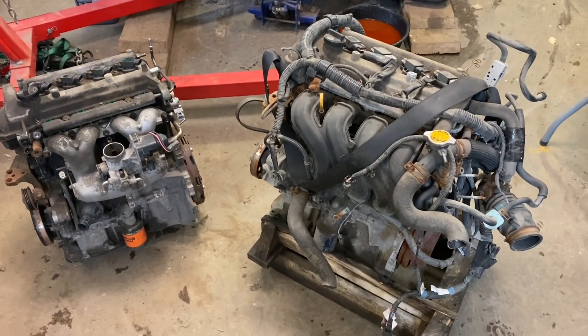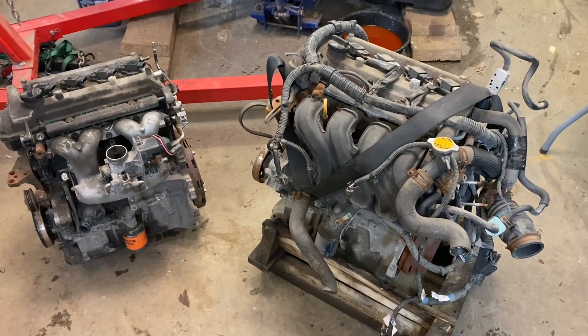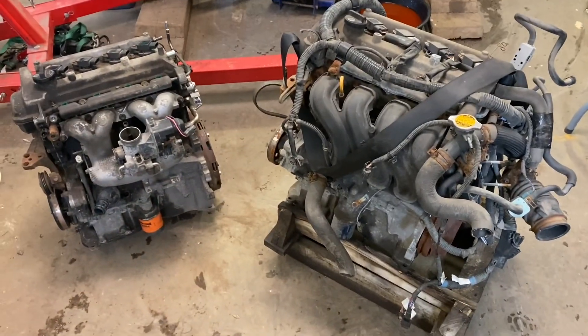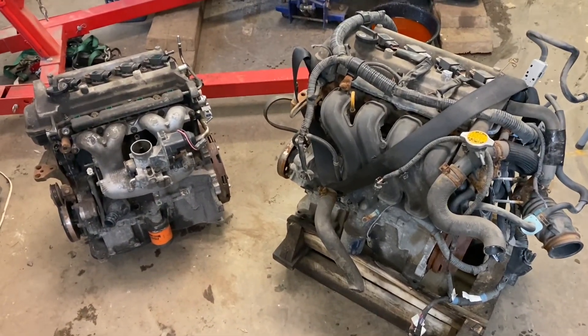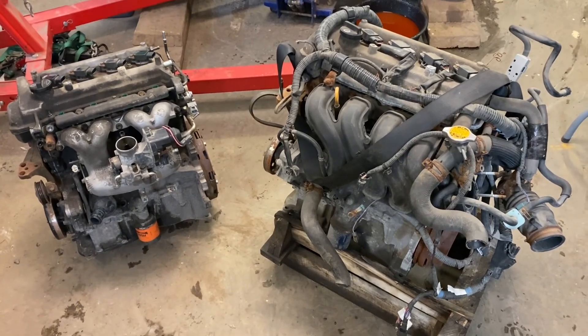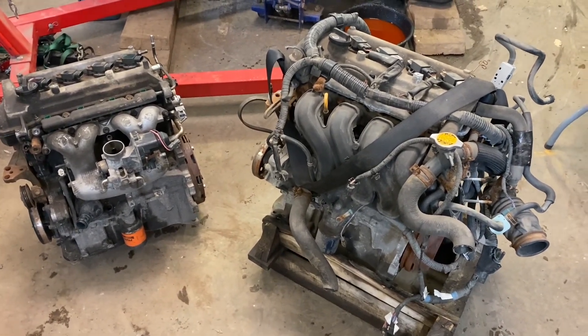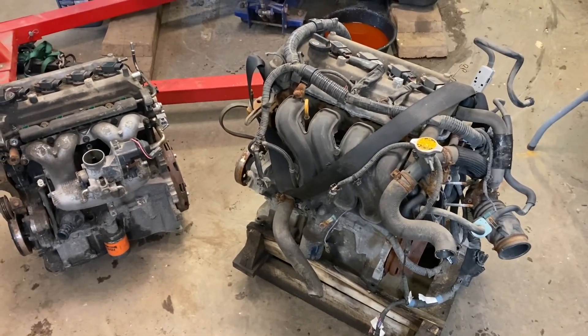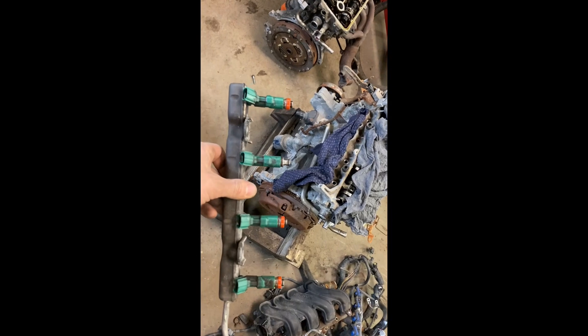These generation two Priuses are very popular for their reliability, so it's kind of surprising the head gasket blew on this one — there are a few of them out there where this happened. I'll come back with most of the parts swapped over and explain what I did. Here we are again — just to give you an idea, this is the injector rail from the original Prius.